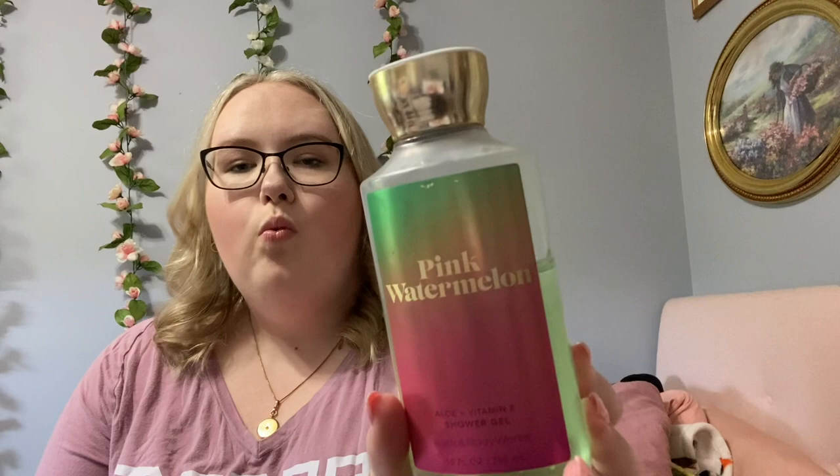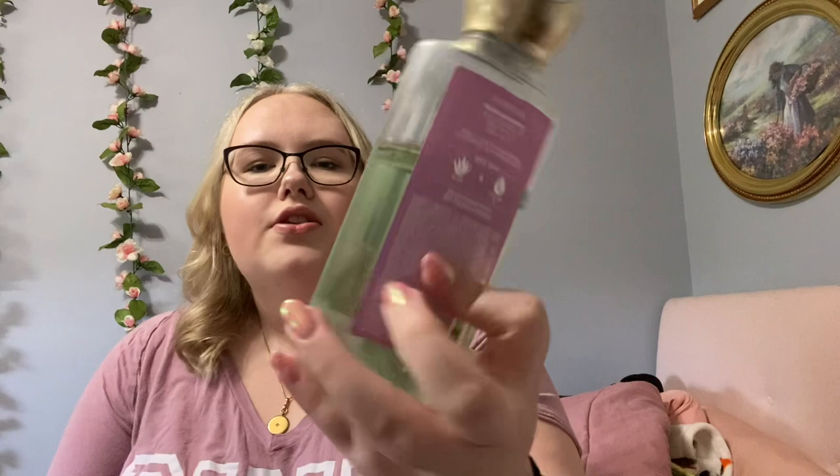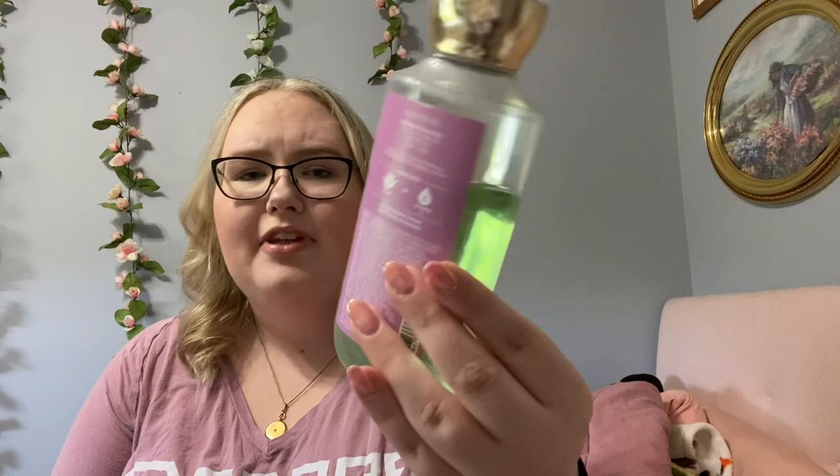After that, I'm going to be working on my Pink Watermelon. These fresh fruity scents are really what I'm focusing on right now. It pairs perfectly. I'm right here on it — I used this some last summer, but I got bored of it and put it in the cabinet. I should finish this up this summer.